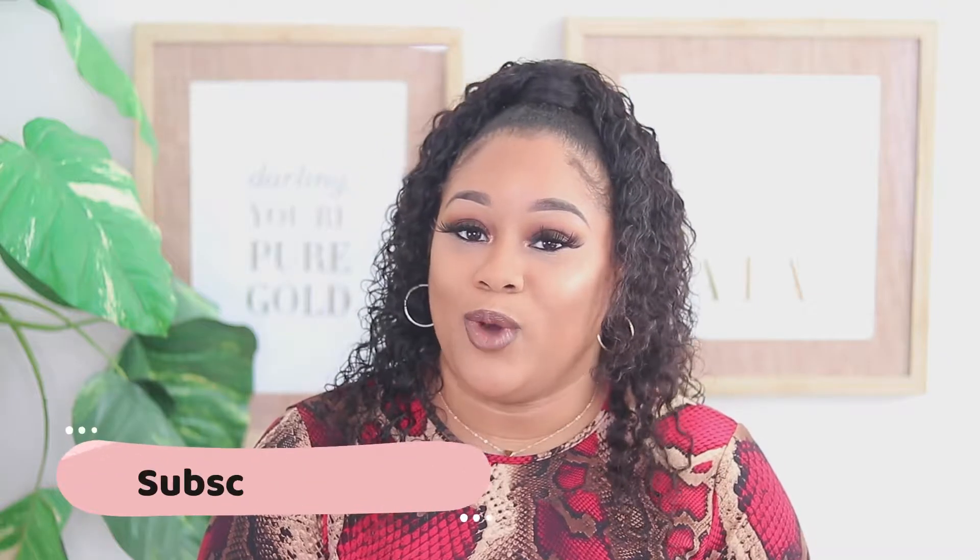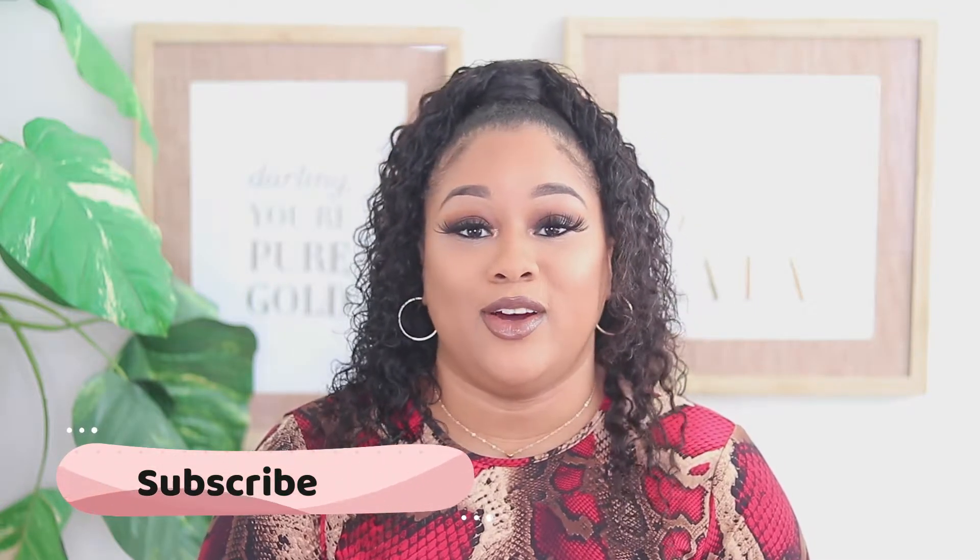Hey, welcome back to my channel. My name is Alicia Nicole. If you guys are new, in today's video we'll be showing you this beautiful sultry fall look. So if you guys are interested in seeing how I created this look, definitely keep on watching. Also if you haven't already, go ahead and subscribe and give this video a big thumbs up because it really helps me out. So let's just go ahead and get right into this makeup tutorial.